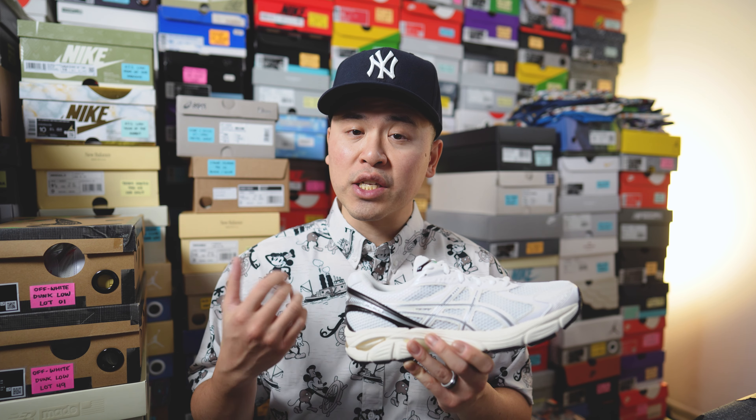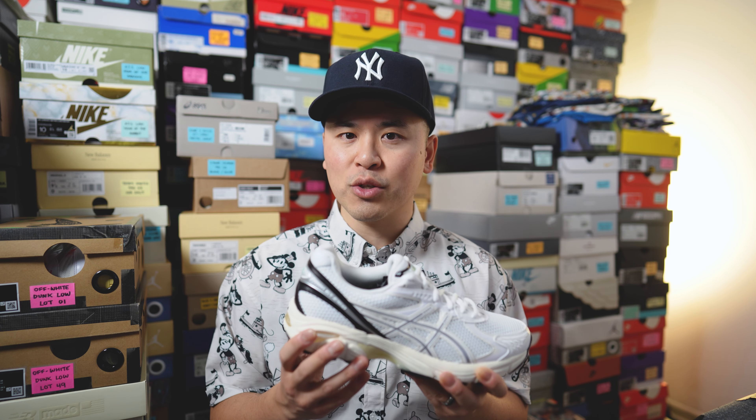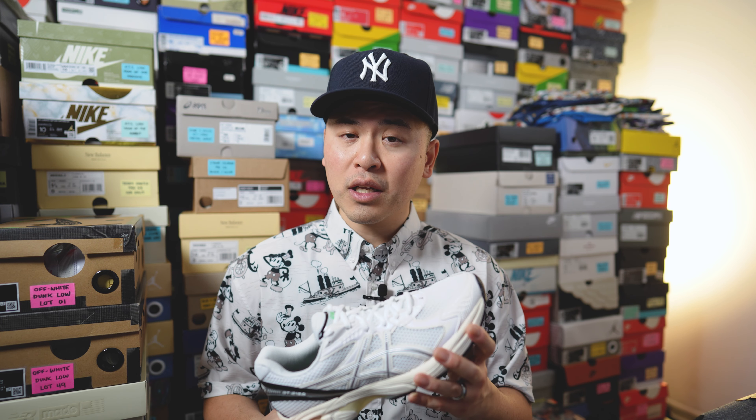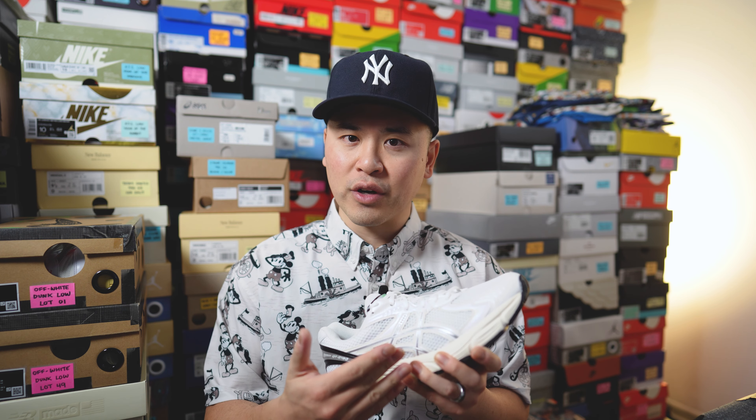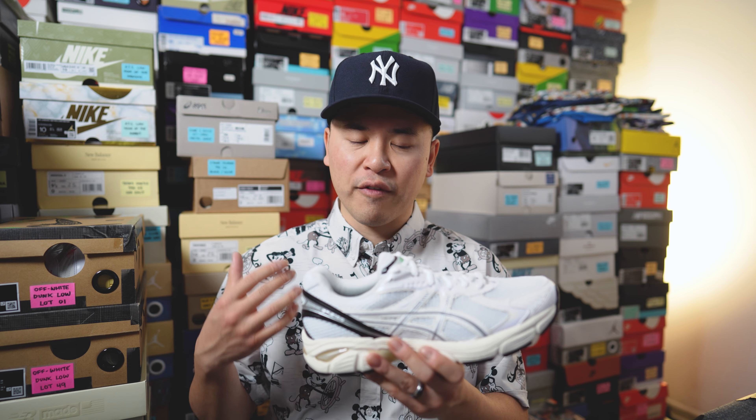Moving on to comfort — this shoe is comfortable but it's not an overly soft and plush feeling sneaker. The heel actually feels pretty firm, so once you put these on foot you can feel the stiffness of the back half of the midsole. That's not to say it's uncomfortable — you can still feel a little bit of plushness with the foam, especially underneath the forefoot. But if you're looking for something very pillowy and soft, this is not going to be it. This is much more of a supportive sneaker, which could be a good thing for those who need to be on their feet many hours.